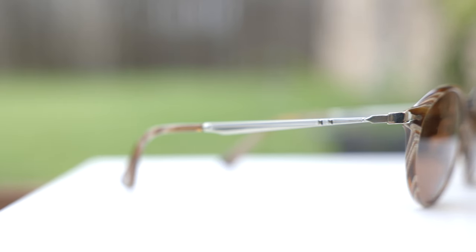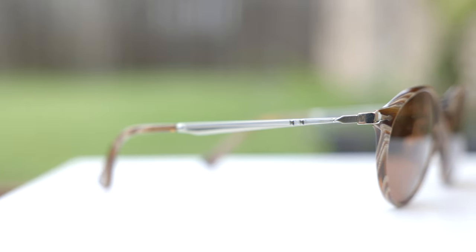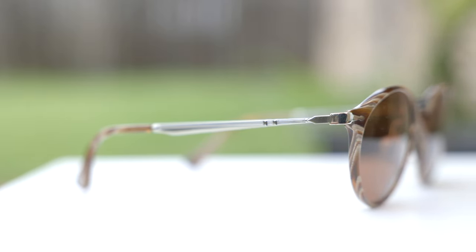Moving down to the temples, we can see some beautiful etching here on the metal temples. Moving further down, we can see that the ear rests are the exact same material as the fronts — this absolutely beautiful brown horn material on the ear rests that perfectly matches the front of the sunglasses.